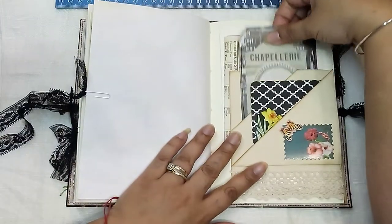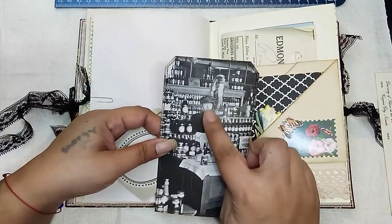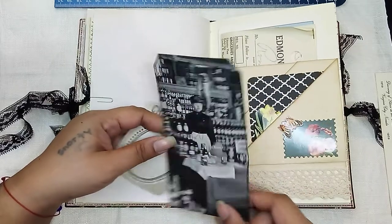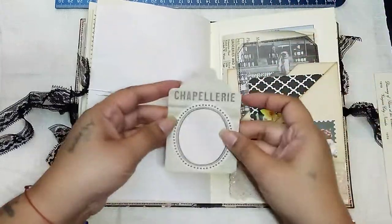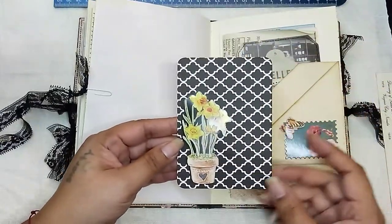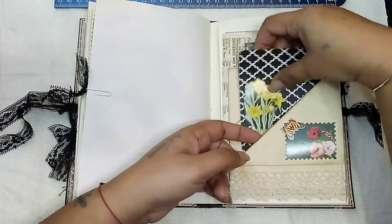And then in here I made a tag out of one of the pages from that book - there's the woman, her shop, and she has all her goods lined up, and it is blank on the back so you can journal. And another little tag there. And then in the front we have another journaling card with another pop-up sticker, and then it's blank on the back so you can journal on the back of that.